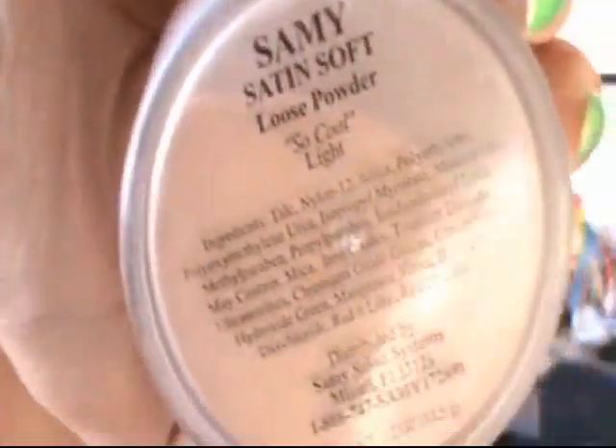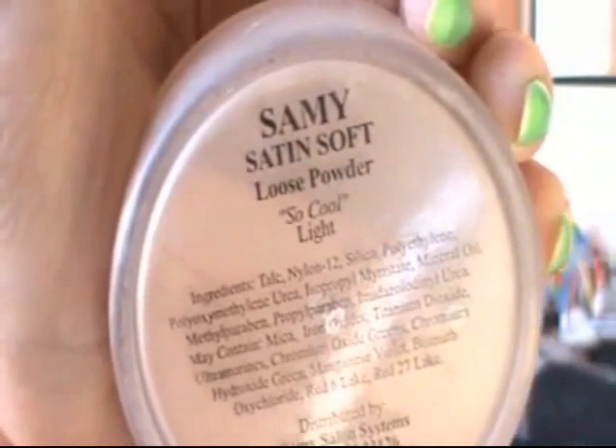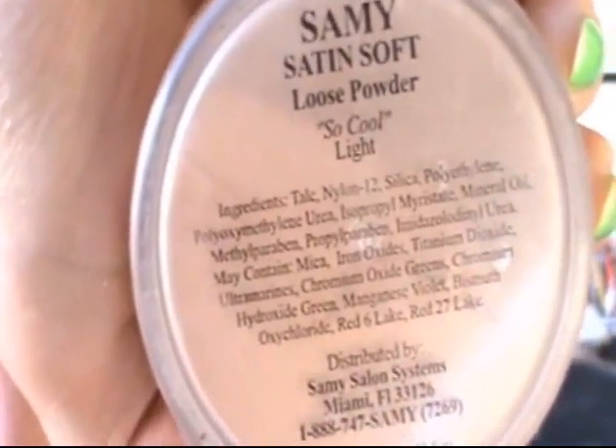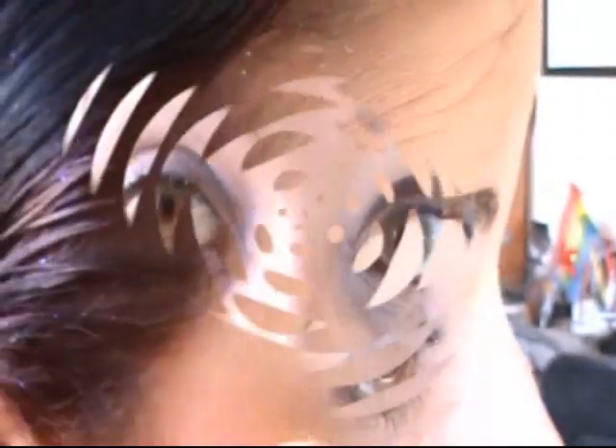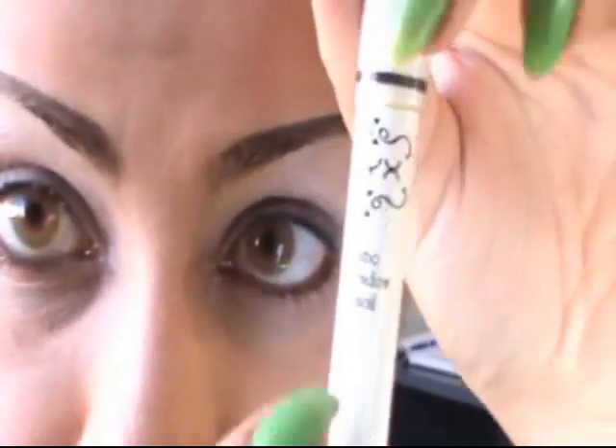Oh, I forgot to mention — I set everything with this loose powder, which is semi-satin soft loose powder in 'So Cool Light.' I'm going to use it to catch fallout. Now for the lower lids, I'm going to use this Jumbo Eyeshadow Pencil by NYX in yellow, and then lightly blend with the tips of my fingers.